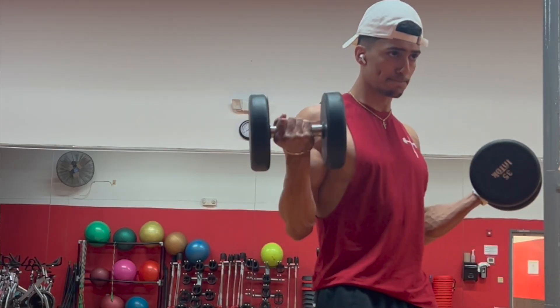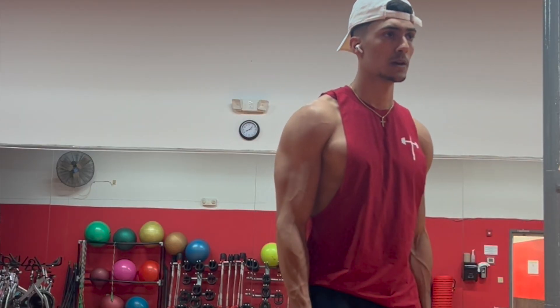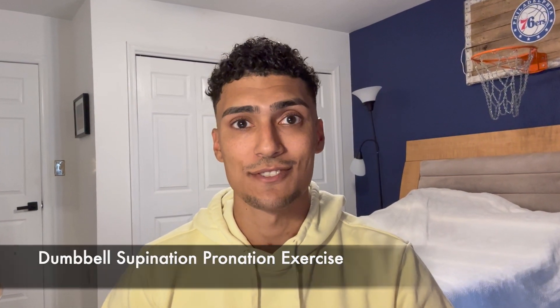Integrating normal bicep curls, hammer curls, and pronated curls will not only vary the elbow flexor that's being worked, but it will also vary which forearm muscles are being worked as well. My favorite exercise to perform both of these movements is exactly as the name suggests — it's the dumbbell supination pronation exercise.